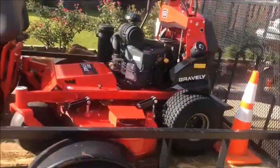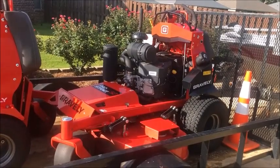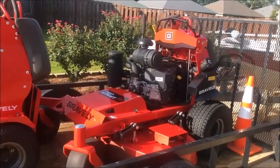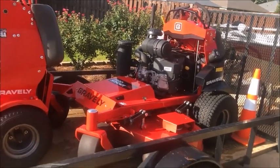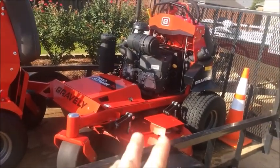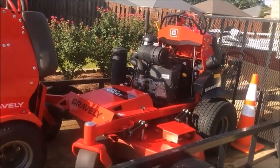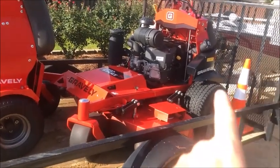The cut quality on this machine is very, very good. The issue I had with the Pro Turn 452 — the reason we got rid of that machine — was because it just did not cut well. We made some adjustments to the baffles and it cut better, but you just know when a machine is cutting good and when it's not. The 452's X-Factor 2 deck just didn't cut well. But that same deck on the Pro Stance 52 cuts really, really well — no issues at all. The Pro Stance 52 cuts way better than the 452 we had.